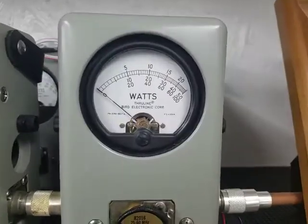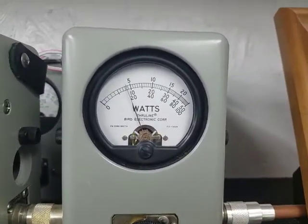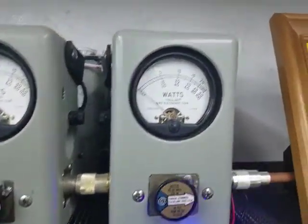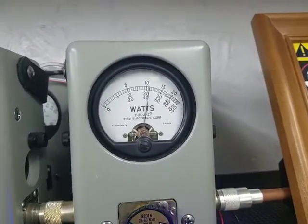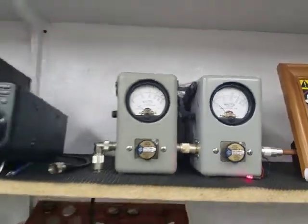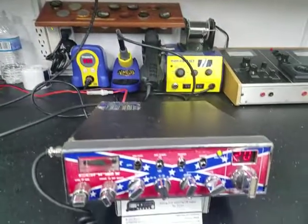Let's go back to the low side. 100 watt slug — going to show you average power: 18 bird. Peak power: 43 peak. Not too bad for a pair of bipolar transistors.